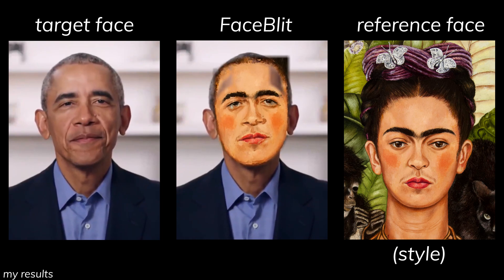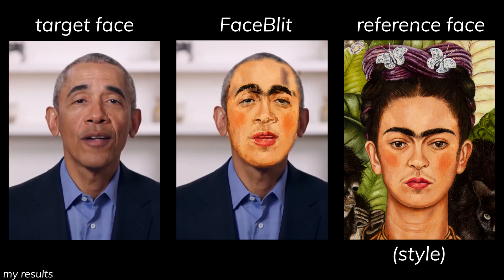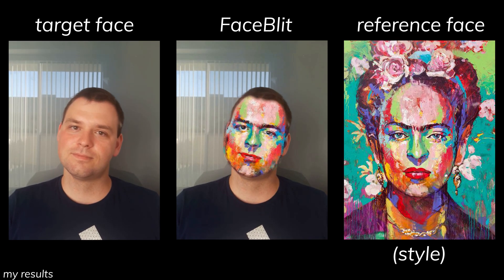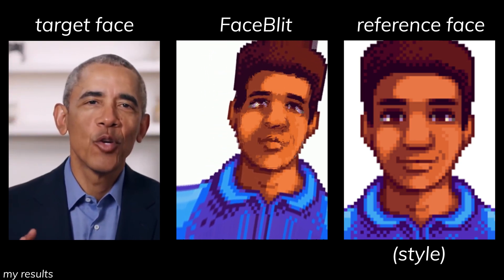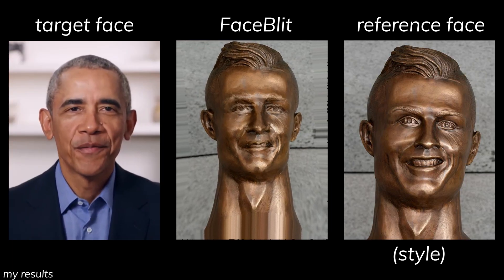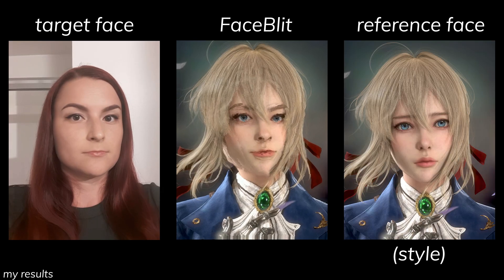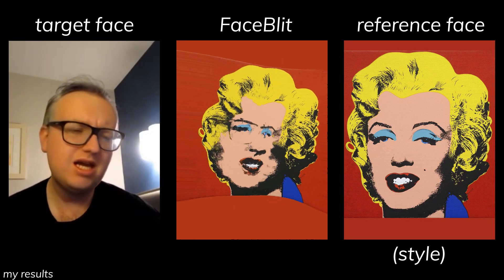In the worst case scenario, if the target face cannot be fully outlined or detected, then there will be flickering on the edges. But overall, if the face shape is obvious, it should work. But getting it to work doesn't mean it'll look good, and it's pretty cursed from time to time. Face Split has been trained on data such as paintings and statues, so anything close to those styles would work, while anything else would just look terrifyingly cursed, especially the ones with backgrounds.